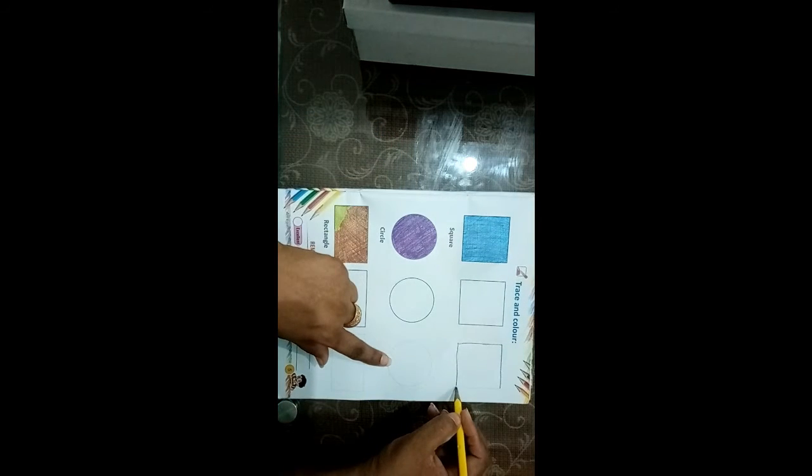You will see the dots here, and you will see the dots here.